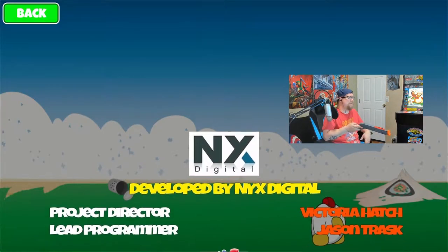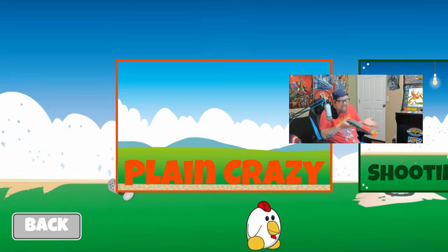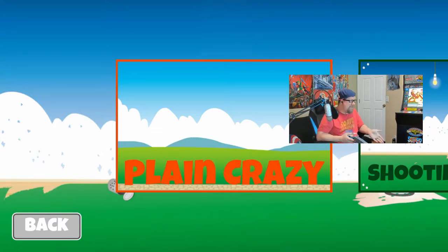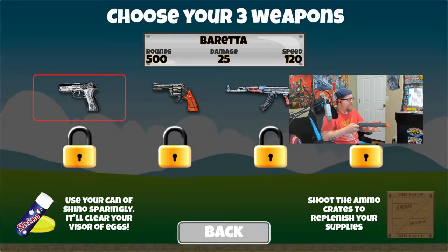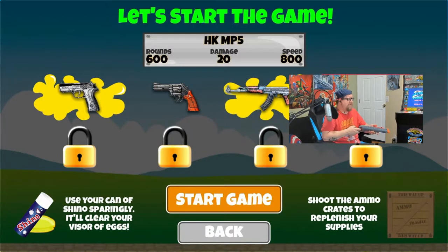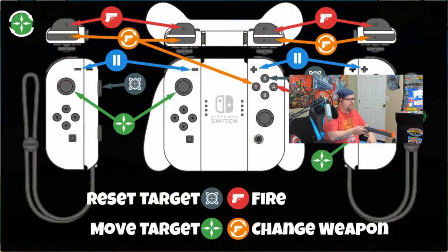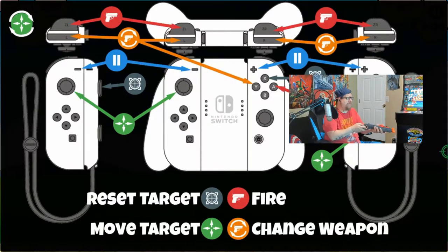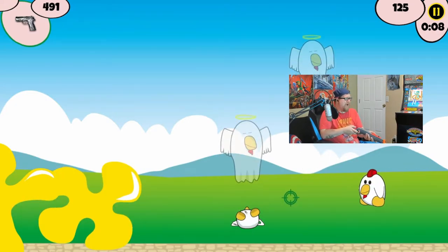Let's jump into single player. First stage is 'Plain Crazy' - plain background, lots of variables. We get to pick three weapons: a Glock, an AK, and an MP5. Basically you've got a gauge and when the eggs fill up your screen you spray it off. Okay, reset target - hey, give me a minute. I didn't even get to see the thing. This aim is like complete asshole - I don't know what else I was expecting.